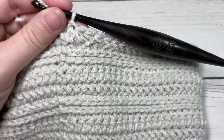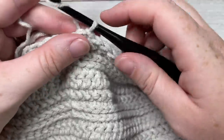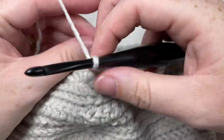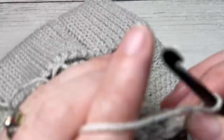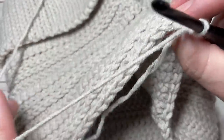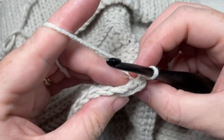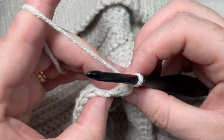At the end of round 24, chain one and turn your work. For round 25, I'll just note that I did add in my new ball of yarn, so I'm working over a couple of tails as I work here.